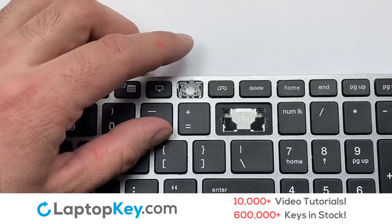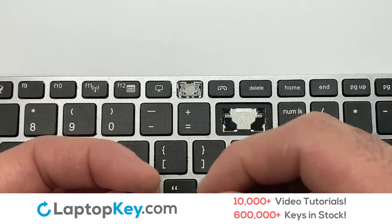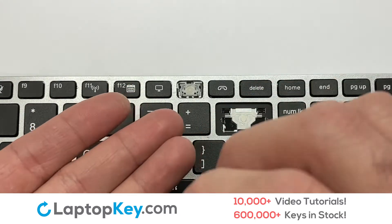Place the rubber cup in the center. Place your keyboard key on top of the retainer clips.